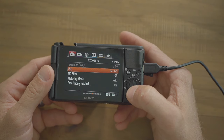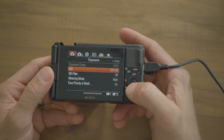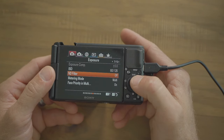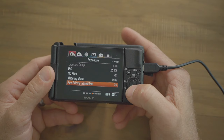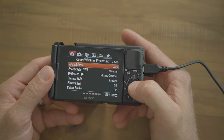Make sure subject detection is set to human, pre-autofocus on, focus frame color white, autofocus area auto clear off. On tab one page seven, we'll set a custom button for ISO, but set the base to 125 — always as low as it can go for the highest quality picture. ND filters off — we have a custom button for that. Metering mode to multi, face priority and multi metering on.